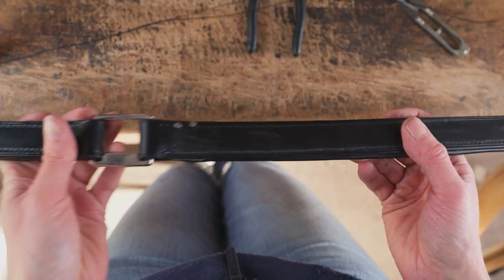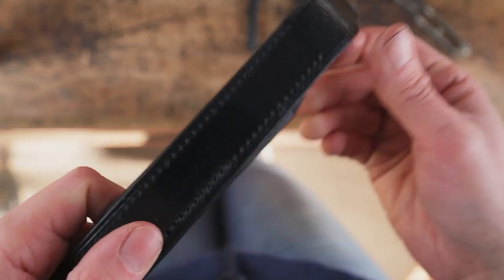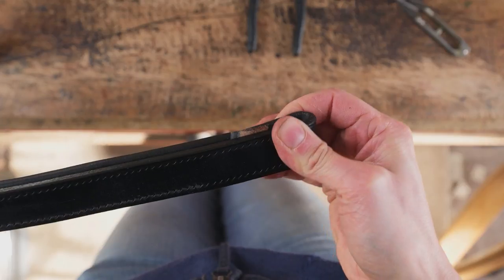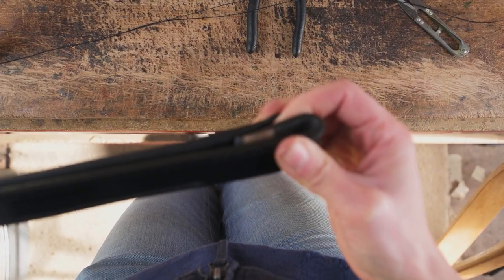As you can see I've stitched down the one side and I've stopped nice and short of the turn on the other end of the noseband. I'm now going to stitch up the other side from where I've stopped so it matches.